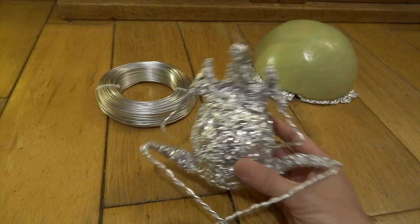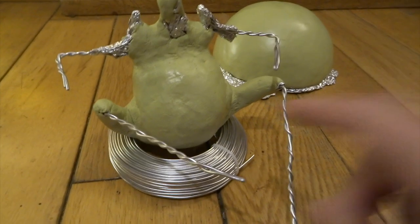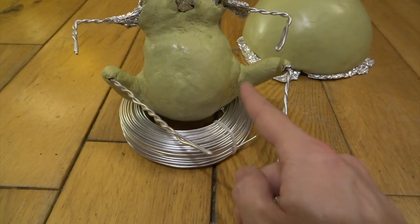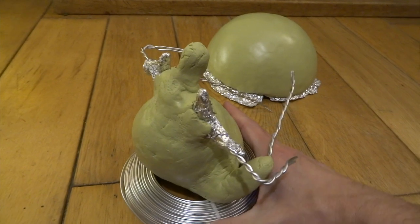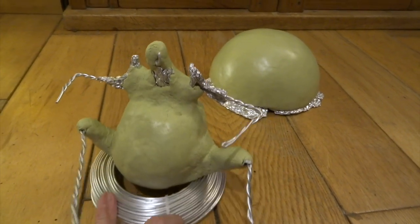Then I can work on top of this with some more milliput. This stage is actually really straightforward — it's literally just covering the aluminium foil with milliput. I do a fairly thick layer so that it's nice and strong, but I just work bit by bit. I've done the stomach and tops of the legs, and then I'll do the arms and the bottoms of the legs separately.